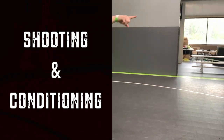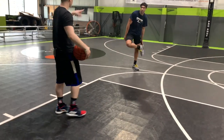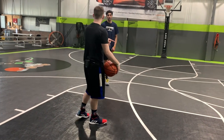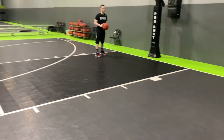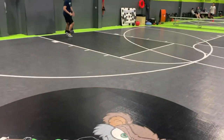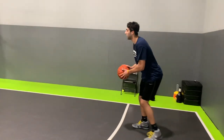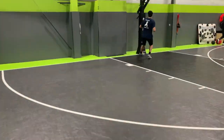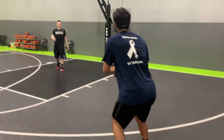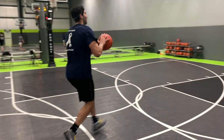You have to touch the pole back to the corner — catch and shoot. Once you make it: wing pull, top key pull, wing pull, corner — have to make them all. Knock down, knock down. Get up.